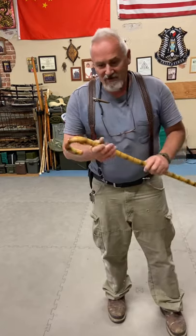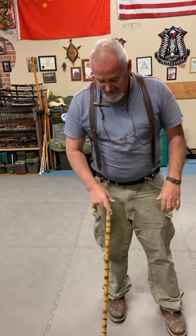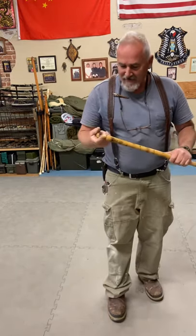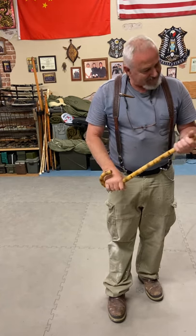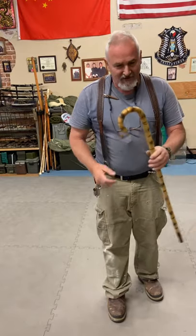This is probably what most everybody thinks of when they see a cane. This is a rattan — it's a good, strong cane. It has a lot of practical uses: it can hit, you can support yourself, and it looks pretty cool.